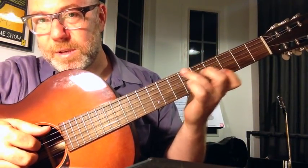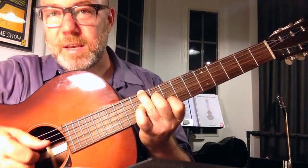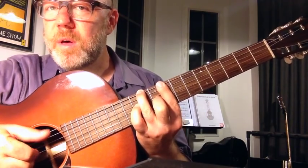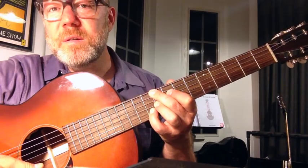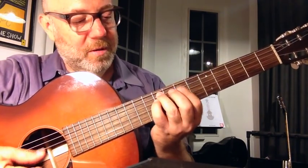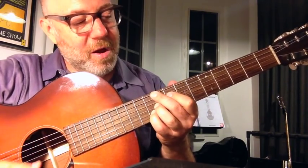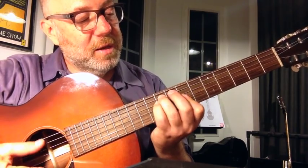Guitar tips. Just the tips. Just for you. Guitar tips.